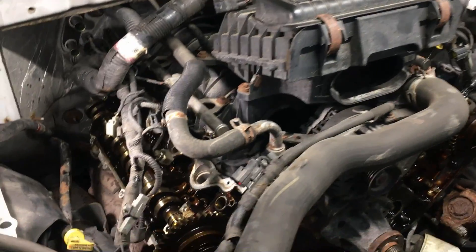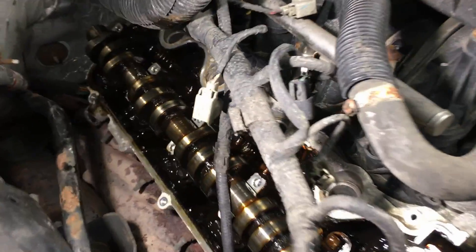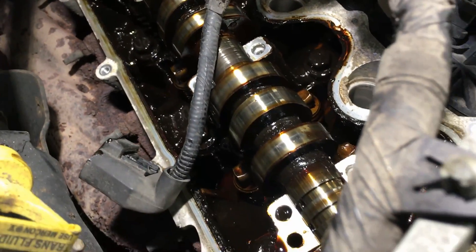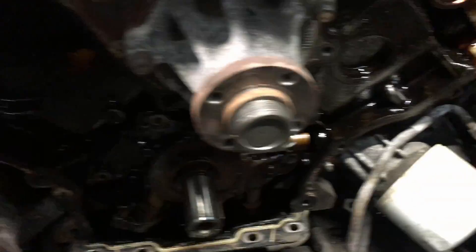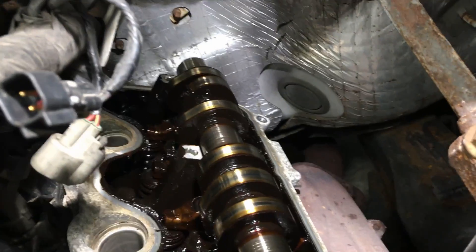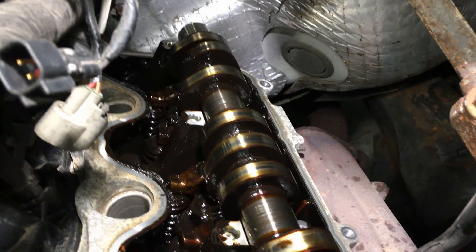We have this one torn apart — man, is it bad. Look at the sludge that's just built up in this engine, it's really bad all around. We did have some broken guides down in here, no big deal. We had that sharp tapping noise though, which as you can imagine can come from any one of these roller followers or lash adjusters.